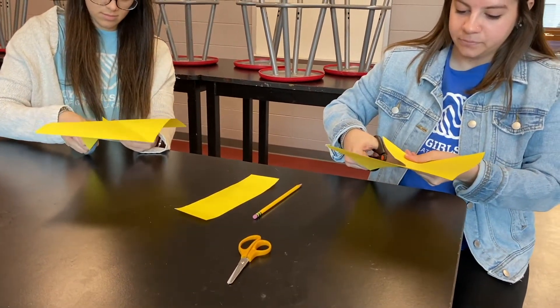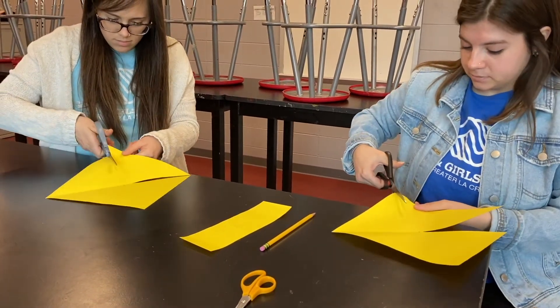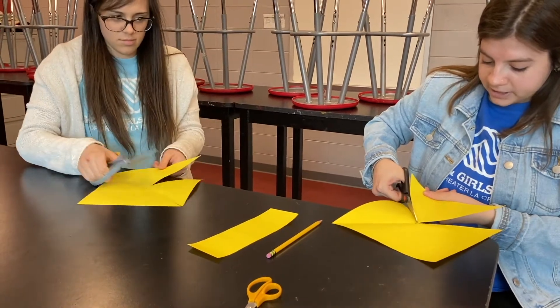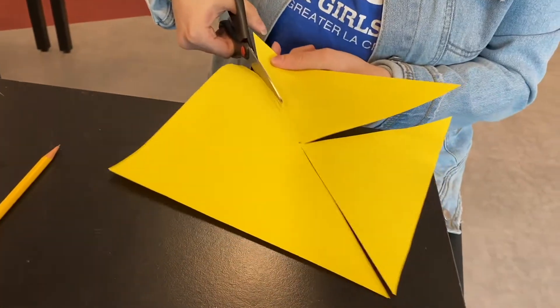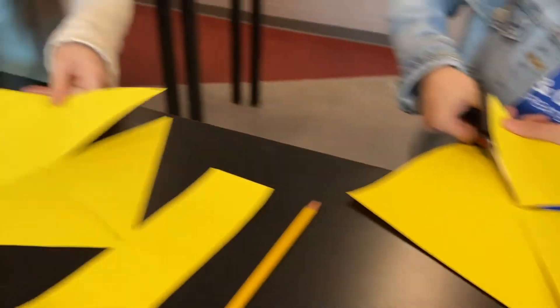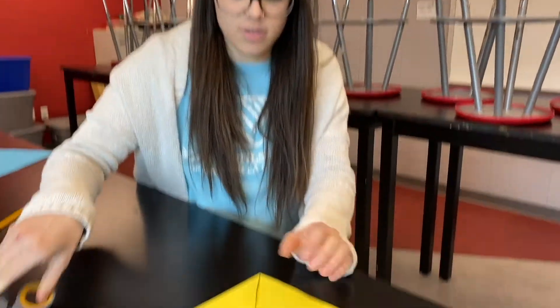You'll cut a total of four times right to the center circle. Make sure you leave a little extra so you don't cut your paper completely off. You want all the pieces to still be connected when you're done.